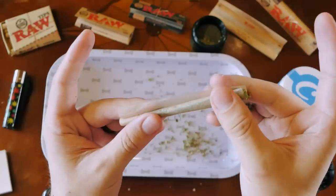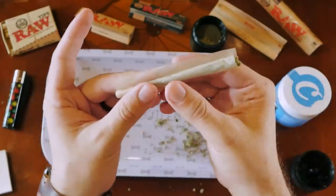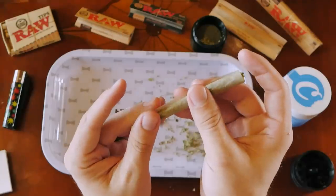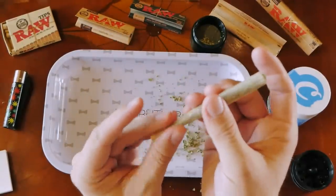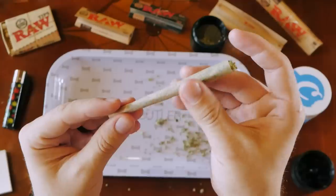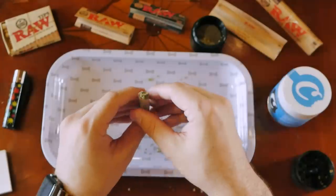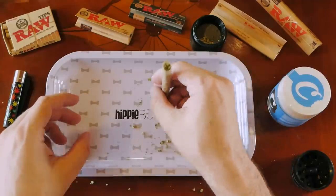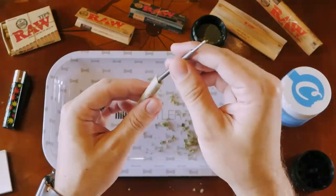You've pretty much wrapped over enough to close off the joint, so now you're going to lick it — nice and moist — then roll it over. Give it a couple of little pat-downs to slowly pack it down. This is also why having a crutch is so nice; you can poke it down and give it some flicks, shifting all of the cannabis down.